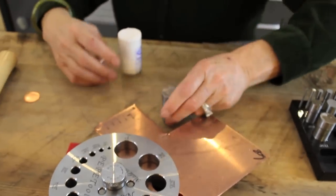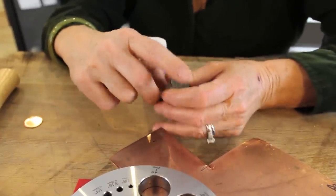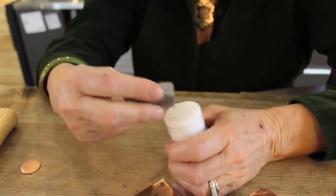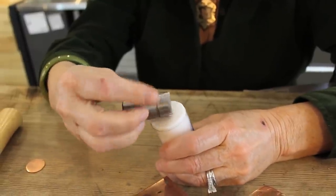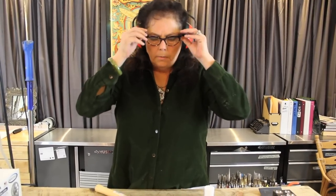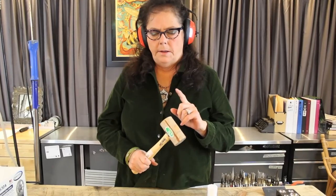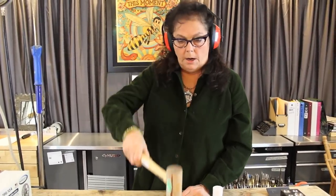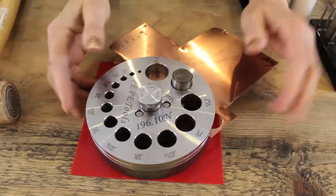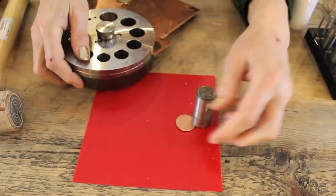We're going to be using the seven-eighths punch. The black end is the part you hammer on, and this is the cutting surface, which needs lubricant — you always want to use lubricant, it keeps these sharp much longer. I've got my Pepe lube and I'm going to lubricate it. This is a very loud operation, so if you want to protect your hearing, use ear protection. You want to give it a really hard whack — you can use a big leather mallet, a steel shot-filled mallet, or a brass mallet, but I like my rod. Hit it straight on, don't come in at an angle. Ready, get set, and here we go. To remove the punch, just lift up and it slides through — and there's our little disc.